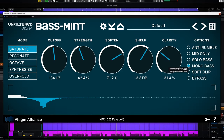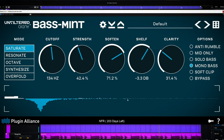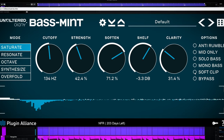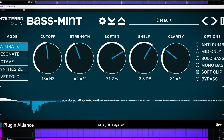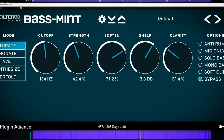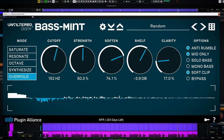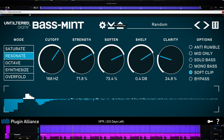The mono toggle will make all bass below the cutoff mono. Soft clip will enable soft clipping on the plugin to avoid hard-sounding hard clipping. And the bypass does bypassing. There's also a randomize button here if you need inspiration for sound design.